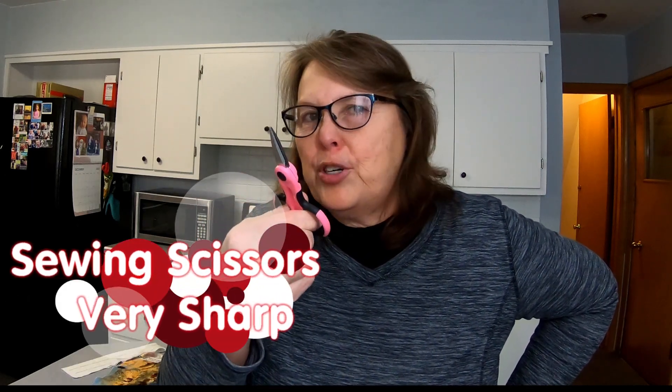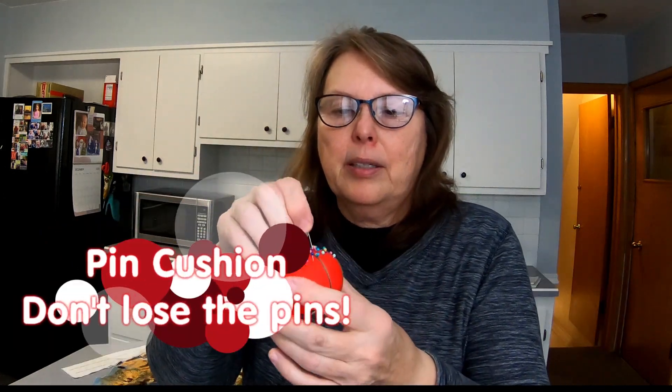Let's start off with a couple of basics. This pair of scissors — pink — they're very sharp. Don't let your sister get them. This is your pin cushion, and these pins can get lost in the carpet, so be very careful.